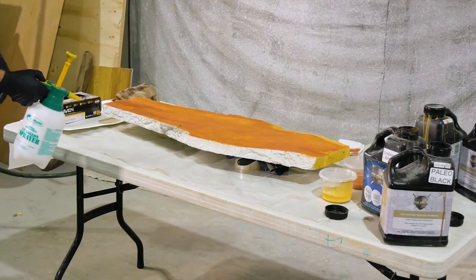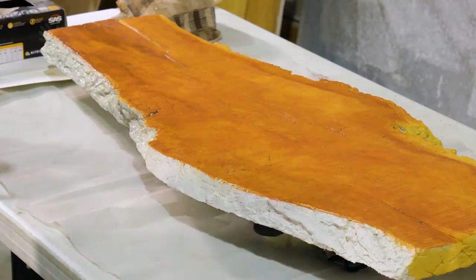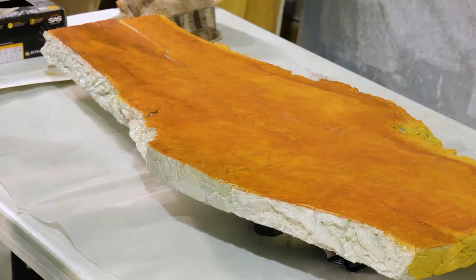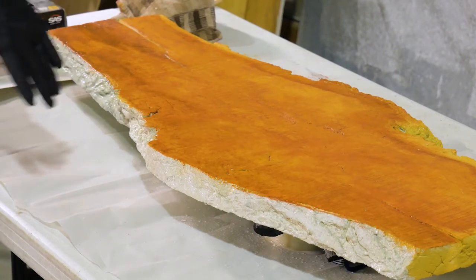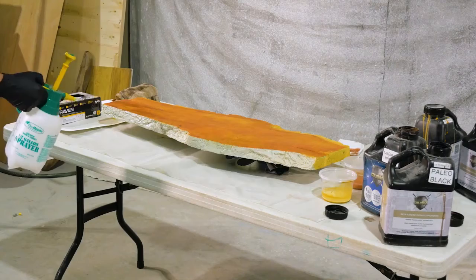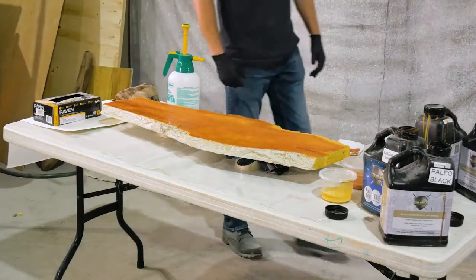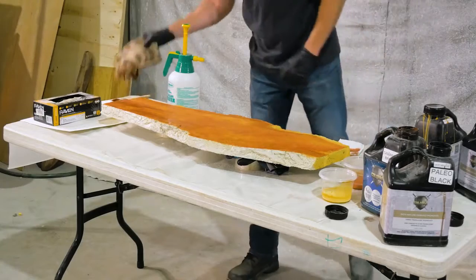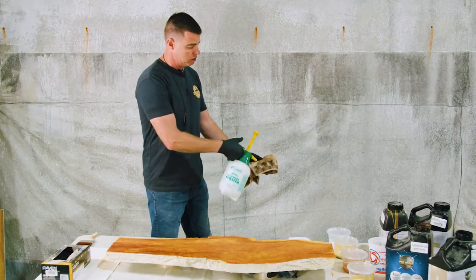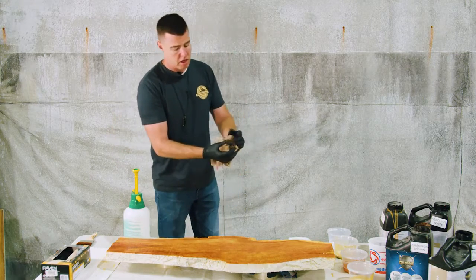I'm going to wet down this surface real quick — really wetting it up pretty good. Some of it's going to soak in. If this were outside, you'd put a little more water, and again it's going to run downward, so making sure you have plenty of water on the surface is important. Grab your rag — I do put a little water on the rag as well. Let that soak in.